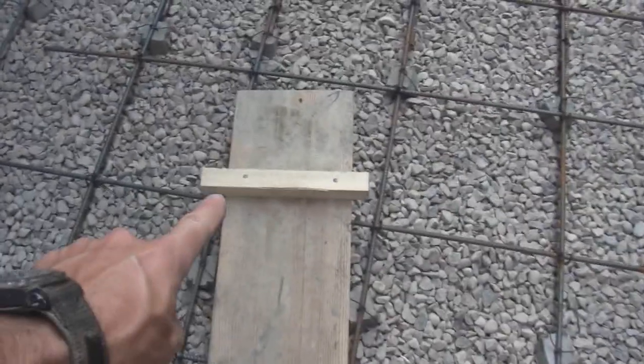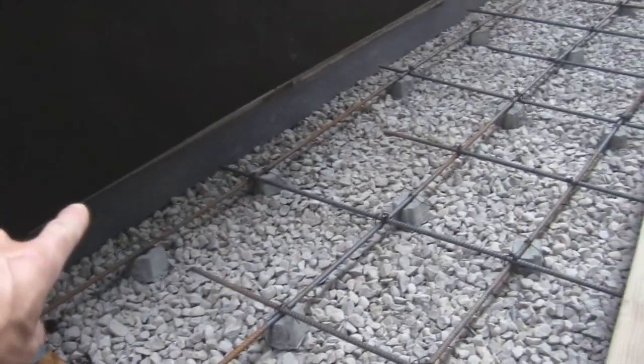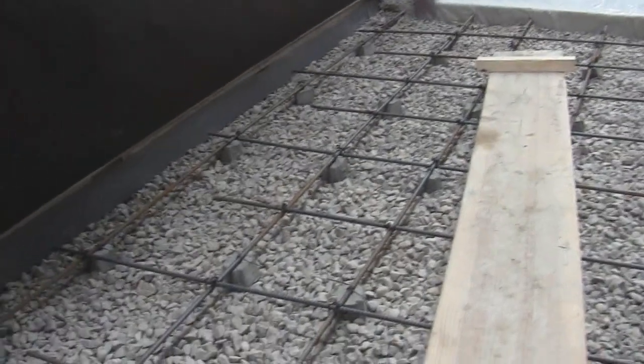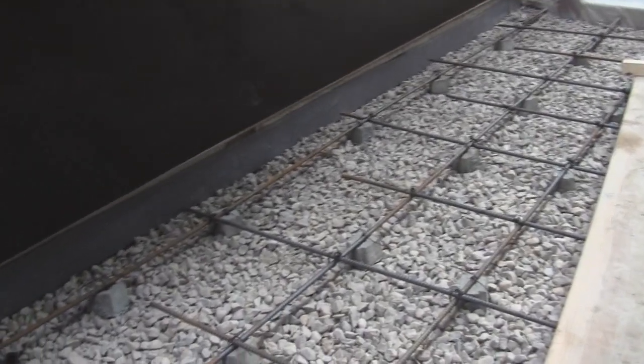It's good to put a stick on your ramp so you know where to stop the wheelbarrow. You also want to put covering on the wall. There's a foam barrier you put in along the wall — that prevents the concrete from sticking to the wall so if the dirt or the house moves it won't cause the concrete to crack.